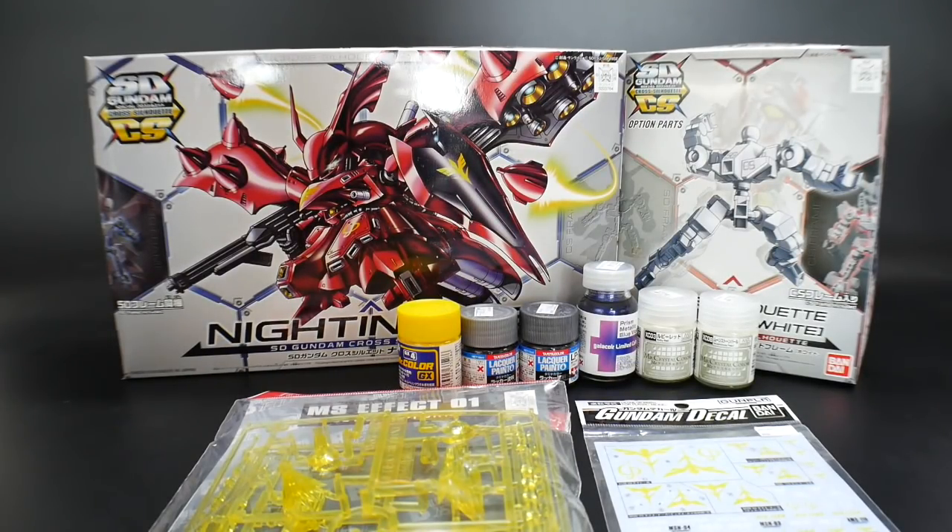Hello YouTube, it's Krosama, and here today I have the SD Gundam Cross Silhouette Nightingale along with the white CS frame. This is going to be my entry into the Gunpla Network contest, which is an SD-exclusive contest. It's been going on for about three weeks and it's going to end on the 15th of August, so I'll go ahead and link the Gunpla Network Facebook page into the description below.